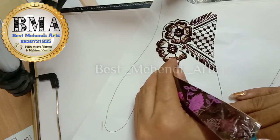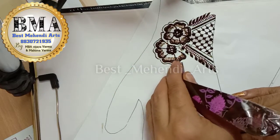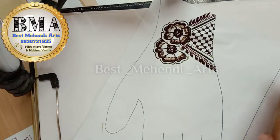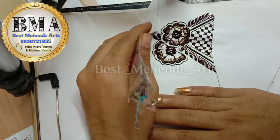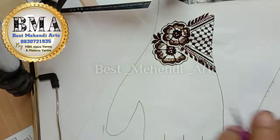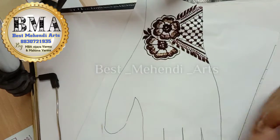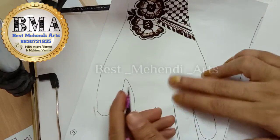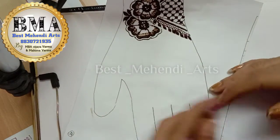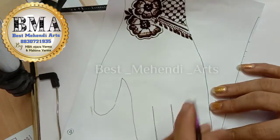A very easy flower with a different technique and different settings makes it more memorable. I decided I will be using three leaves only. To the downside I will be connecting this on the finger, but here I will be using another flower to make it attached. So for the middle finger I will be connecting this design.